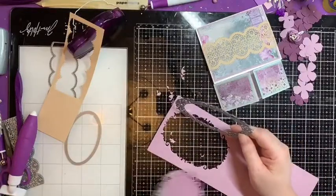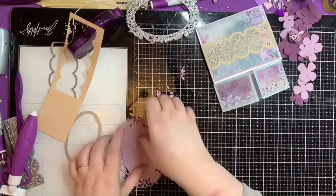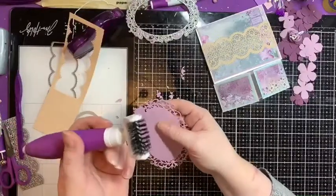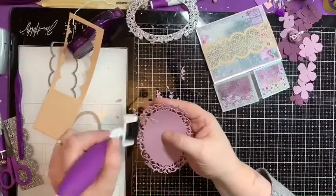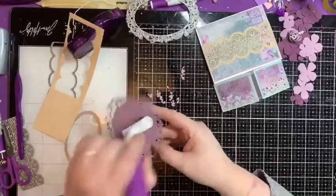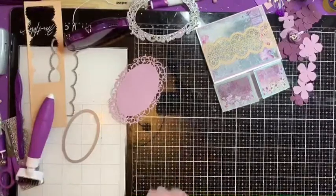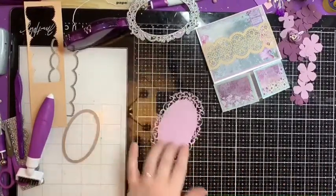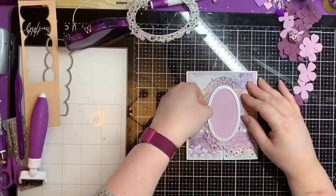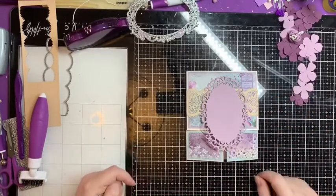That has cut beautifully first time — how awesome is that! I just need to swizzle out these little bits with my tool. I really wouldn't be without this tool now; it means I don't have to poke them out individually. It does the hard work for me, and that's what I really love about Crafter's Companion — they come up with stuff that does the hard work so you get to do the fun bits of crafting.